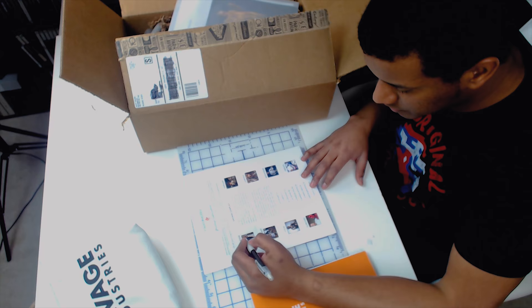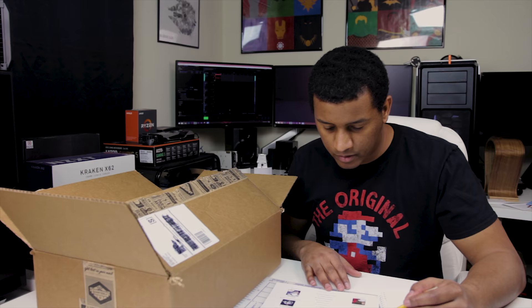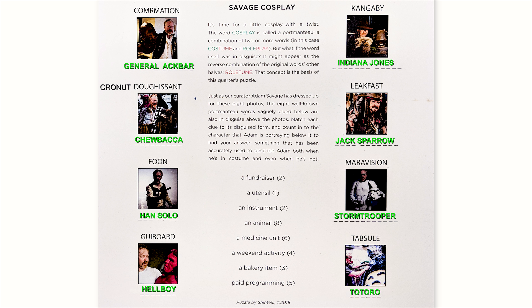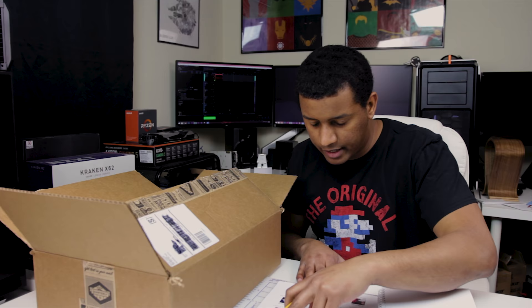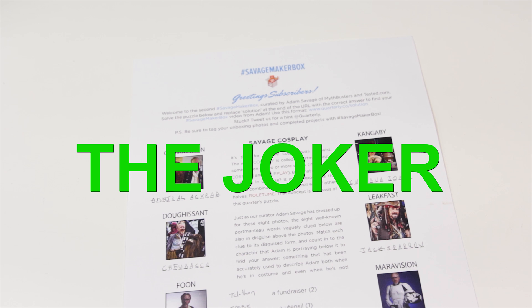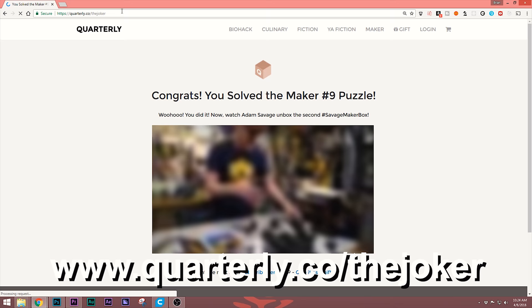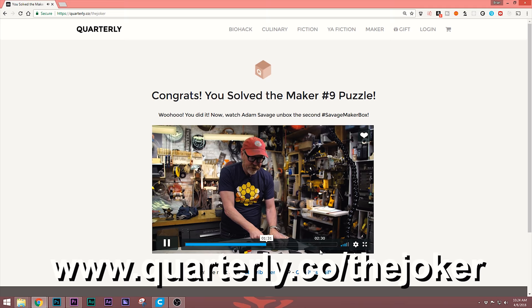It's got a list of different cosplays Adam has done and wants us to write in the names: Admiral Ackbar, Chewbacca, Han Solo, Hellboy, Indiana Jones, Jack Sparrow, a Stormtrooper, and Totoro. For the portmanteaus: a cronut is a bakery item, a telethon is a fundraiser, a keytar is a utensil instrument, a wallaroo is an animal, brunch is a weekend activity combining breakfast and lunch, and an infomercial combines commercial and information. The answer to the puzzle is 'The Joker' — you go to quarterly.co/the-joker to see Adam's video.